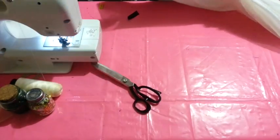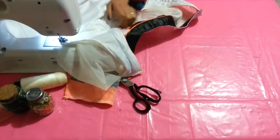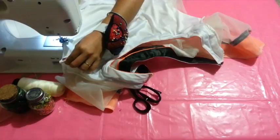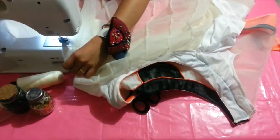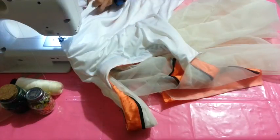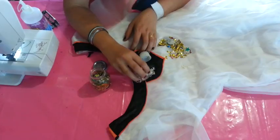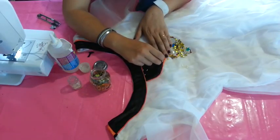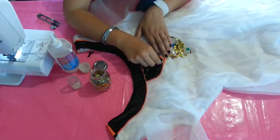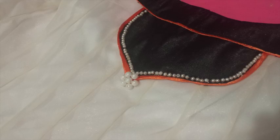Now we will close by here starting from one sleeve and sew until we reach the waistline — stop there. From the waist down we will sew the net fabric and the lining fabric separately. Now press the sleeves. Now we will decorate the neckline — I like simple things, so I am only adding a line of pearls in this part, but this is completely up to you. Your dress is ready. In the border I made a decorative stitch and a little flower.